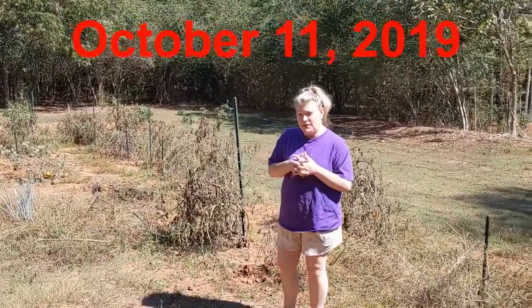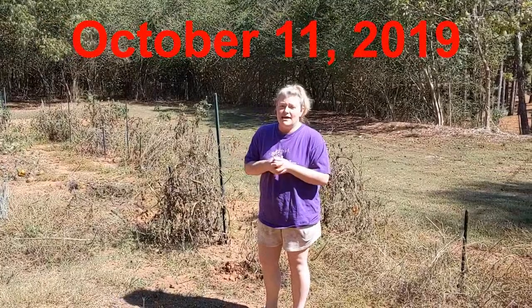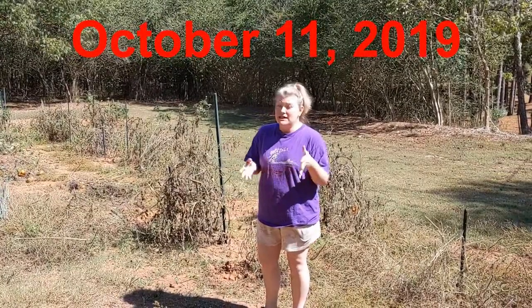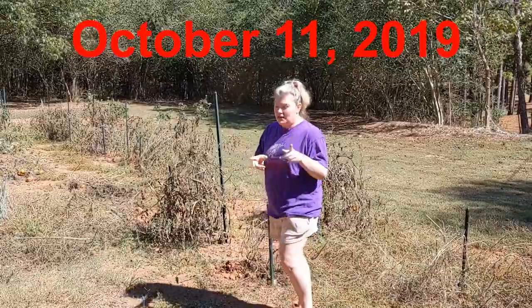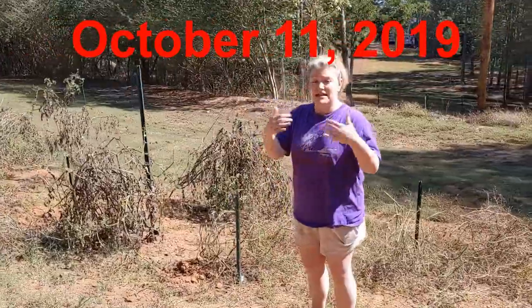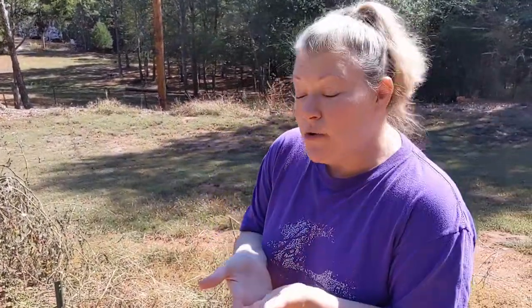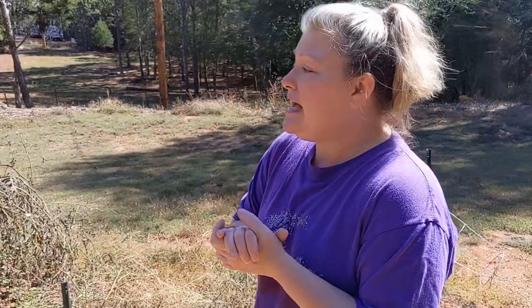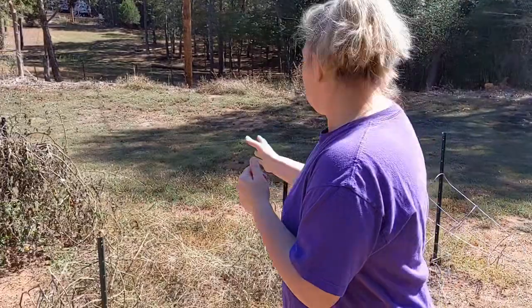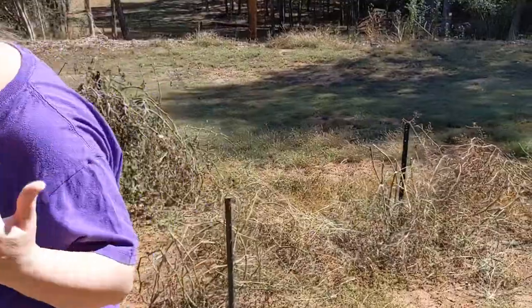In one of my earlier videos I showed you the garden when it was plump and growing so well, and it did do good this year except for a couple of things. But now I'm going to show you that it has died down. It's the end of the season, so we don't have much fruit to enjoy except for some peppers, which are still good to use in our food. All of the tomatoes are died down now, as you can see.